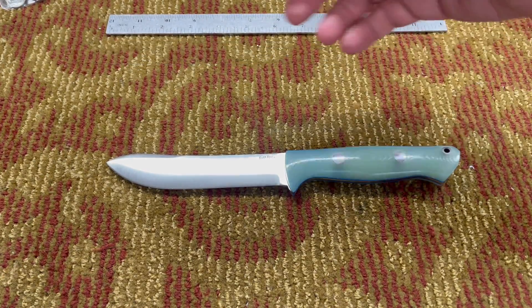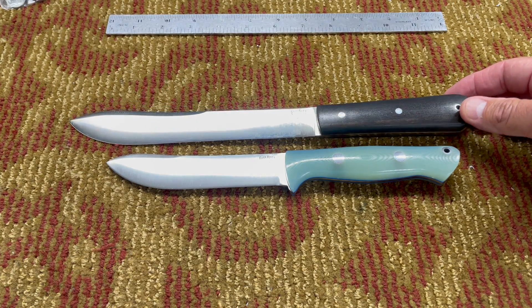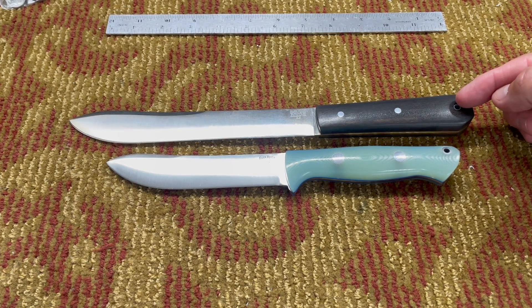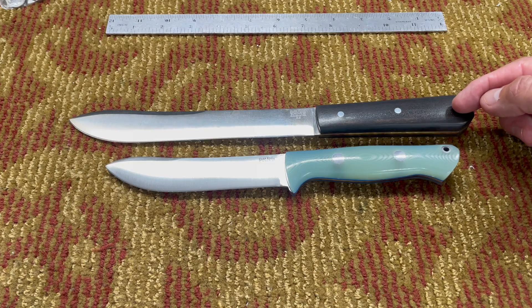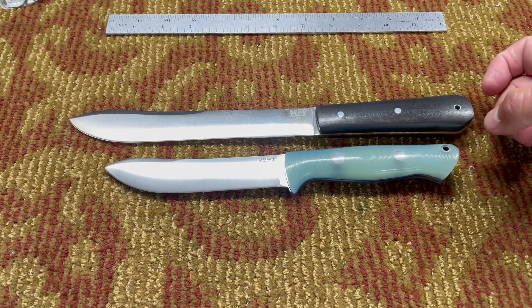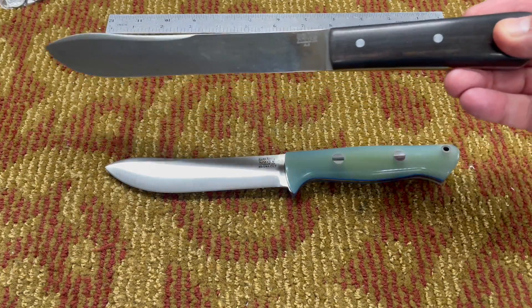Here's the Mountain Man 8 in comparison to the Modern Mountain Man. The overall length of the Mountain Man 8 is 12 and a quarter inches — that's two and a quarter inches longer. The blade length is 7.875 inches, which is almost 8 inches. The blade length on the Modern Mountain Man is 5 and 3/16 inches. The blade thickness on the Mountain Man 8 is 1/8 of an inch, whereas the Modern Mountain Man is 3/32 — not a huge difference but we'll compare.